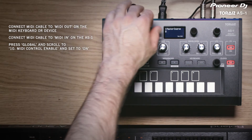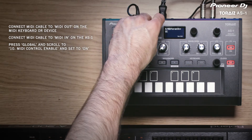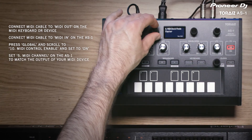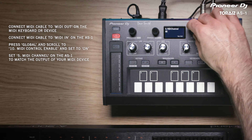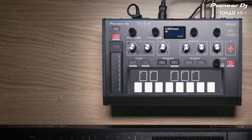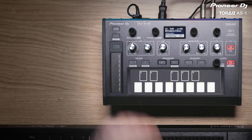Press Global and scroll to number 10, MIDI Control Enable, and set this to on. Set the MIDI channel to match the output of your MIDI device. If you're just using a basic MIDI keyboard to control the AS-1 on its own, you won't need to set a channel. Now you're ready to go.